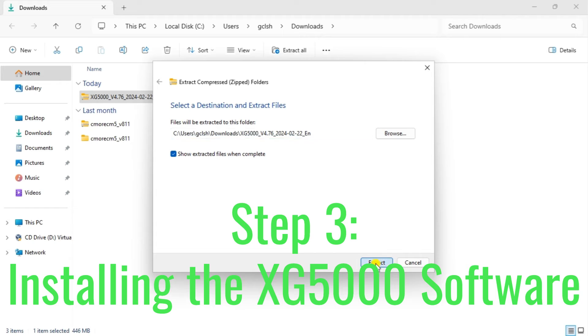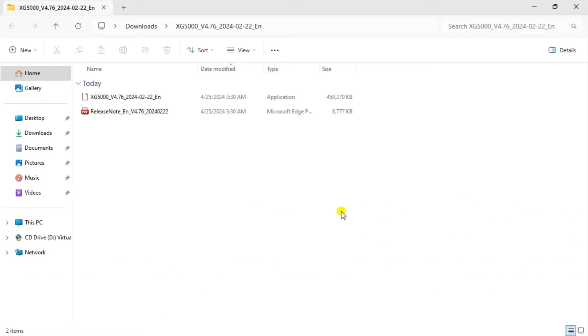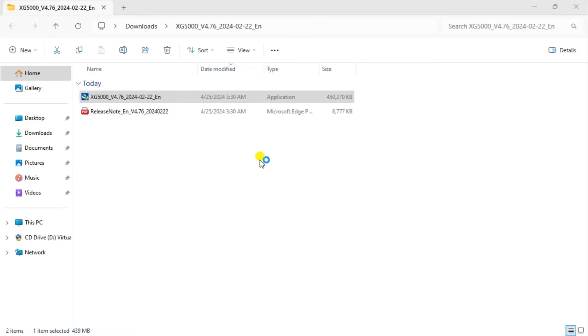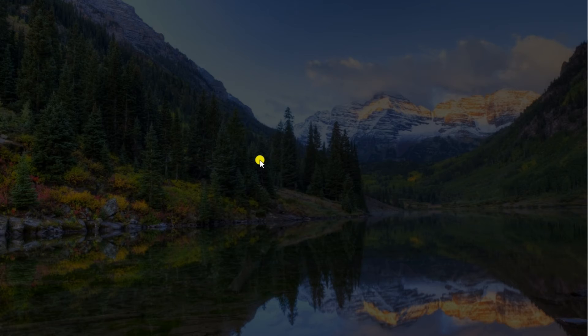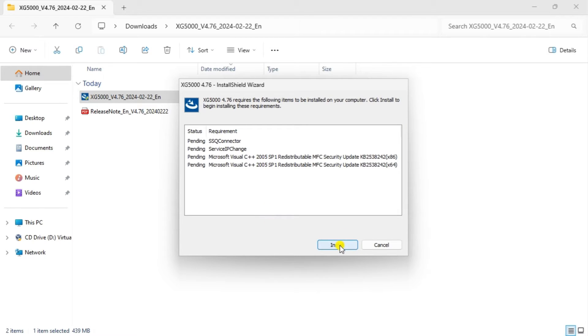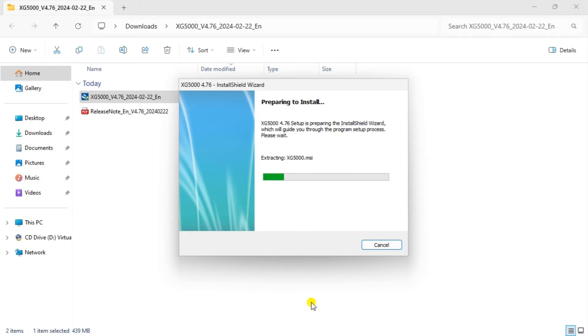Step 3: Installing the XG5000 software. Once you have downloaded the software and extracted the files, right-click on the XTable file and click Run as Administrator. You must allow the software to change your computer to continue the installation. Follow the on-screen instructions to install it. You will be prompted to select other necessary software, installation directory, and other options during installation. This is customized to your computer, so make sure you read and understand each step before proceeding.